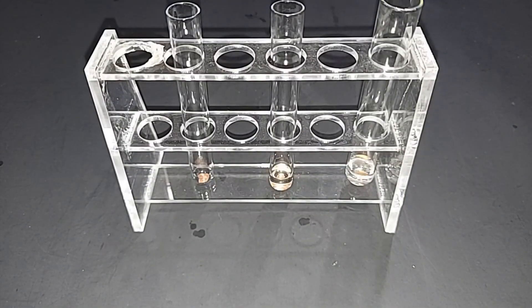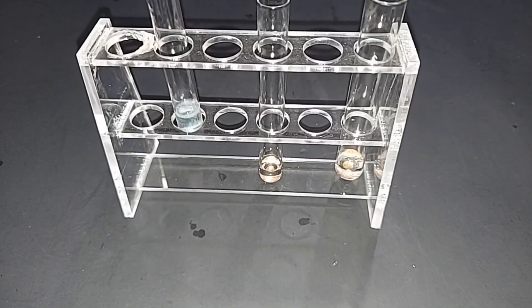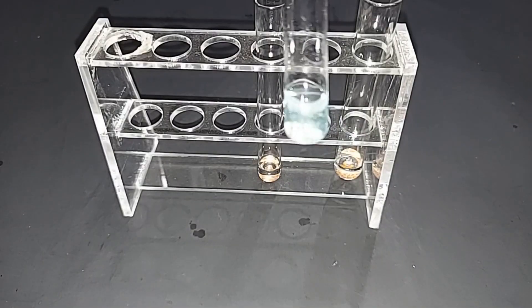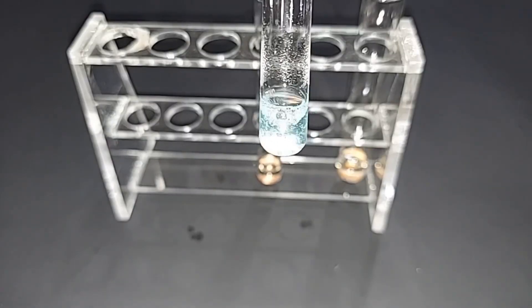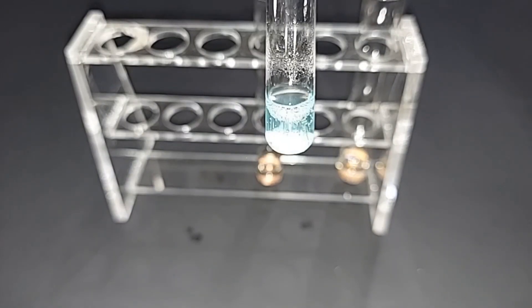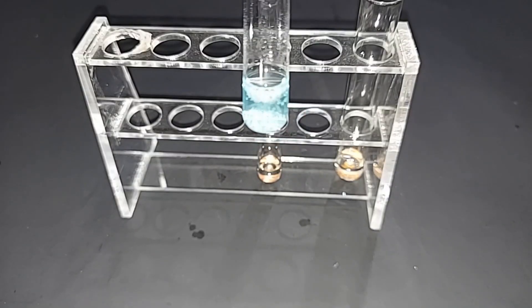Into the third and last test tube we'll add our actual peracetic acid. You can already see some bubbling — the peracetic acid attacks the copper metal very aggressively. This is probably only a 20% total mix because of all the water in there, so you can imagine how incredibly corrosive stronger ones would be. Taking it out closer, you'll notice a greenish color — as the copper ions are ripped from the copper metal, they mix with the acetic acid still in solution and produce copper(II) acetate, which is that greenish-blue color. Clear effect of the oxidizing power of peracetic acid on copper metal — pretty potent stuff.